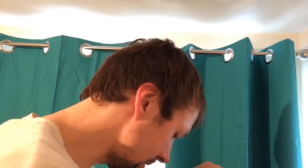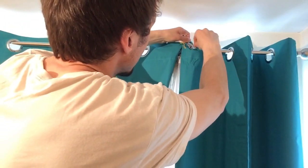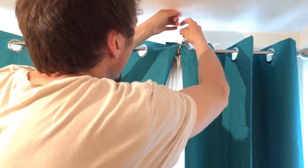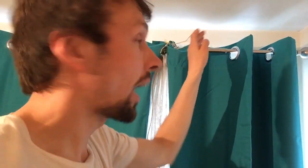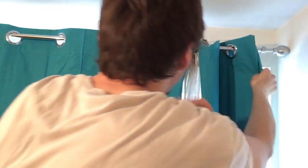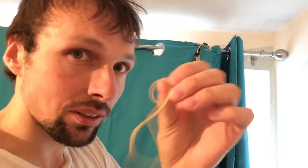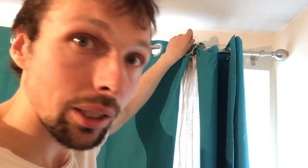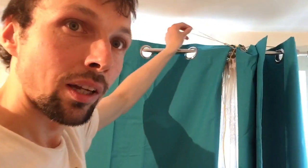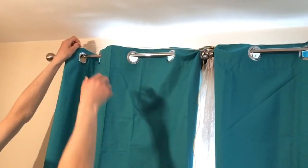Then after that you get some rubber bands and you put one rubber band around the first hole of the left hand curtain like so. You put it through like there. Then on the other side you stretch it all the way to the end of the curtain and put it around there. So now the rubber band is pulling the curtain that way.